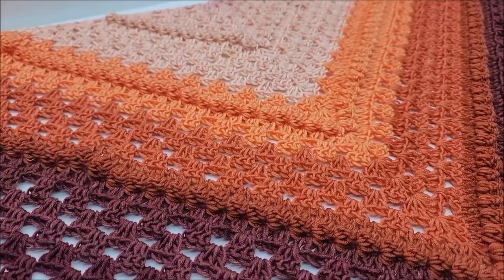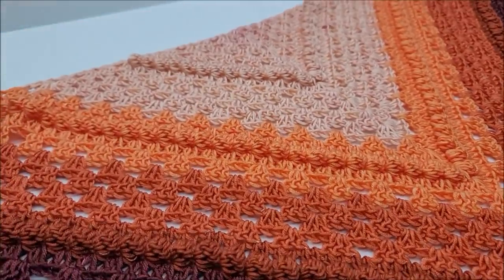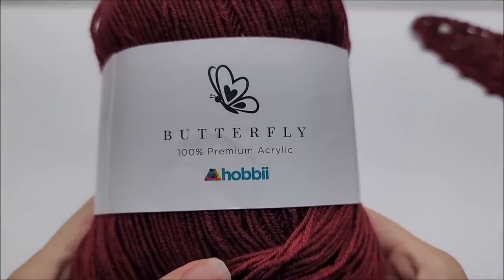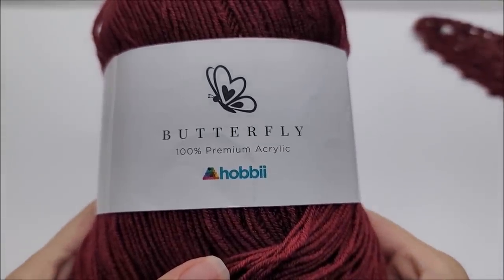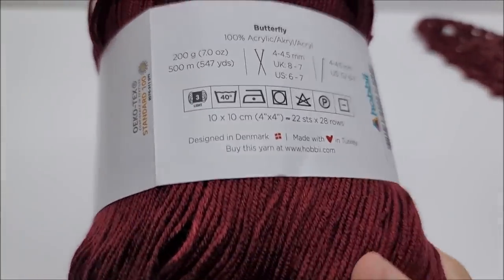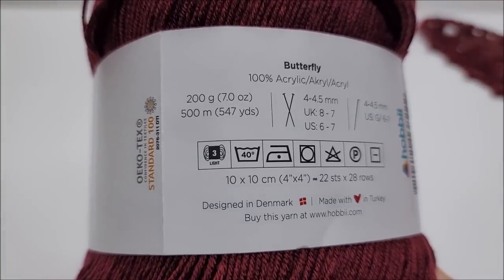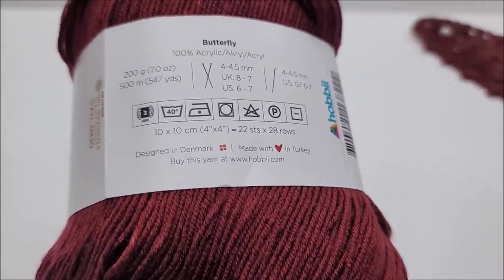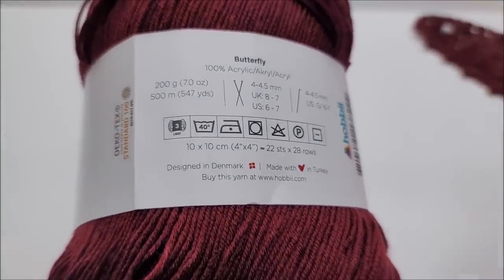I'm going to show you what yarn I used. I used this yarn from Hobby — H-O-B-B-I-E. It's their butterfly yarn, a 100% premium acrylic yarn. It is classified as a lightweight number three, and they're 547 yards. I used all of one cake — I had a little bit left over, but not very much.